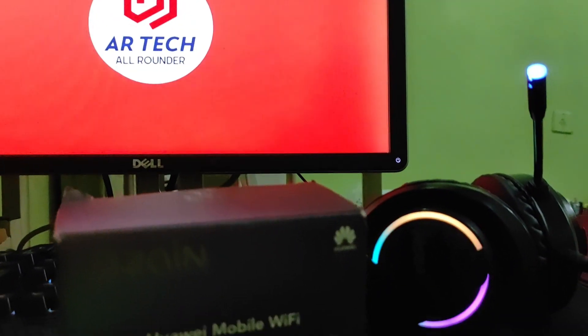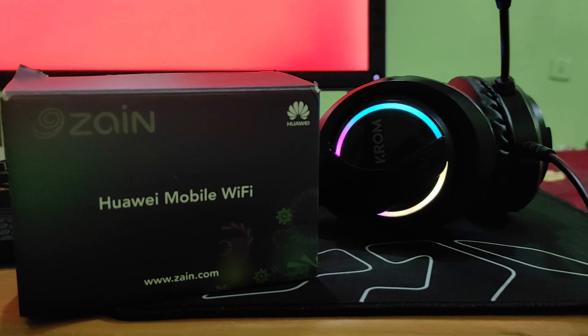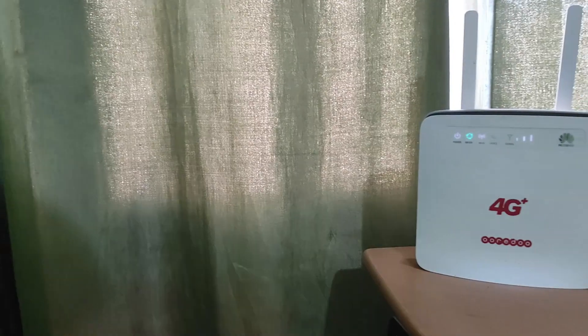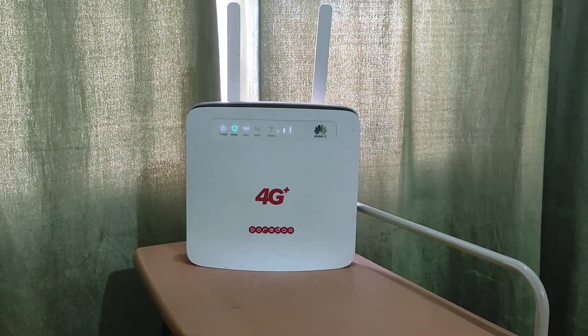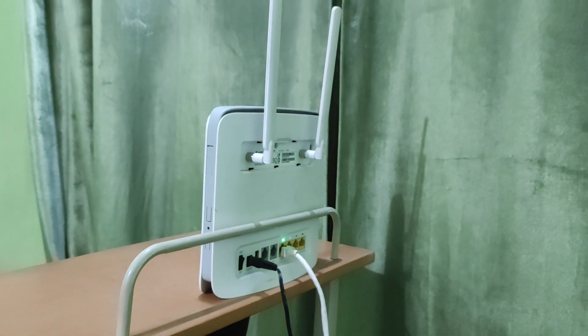I am going to use my old Huawei Wi-Fi mobile router as my Wi-Fi extender device. My main router is another Huawei fixed router which is in my room and is connected to my computer with an Ethernet cable.